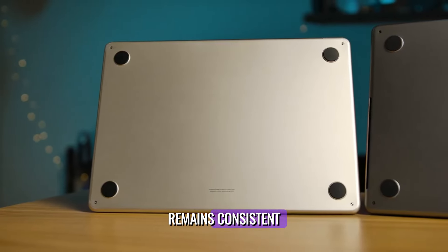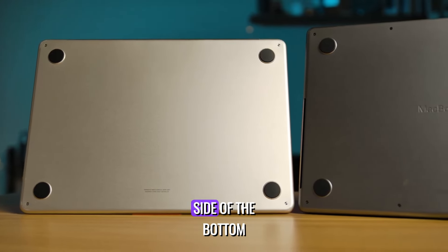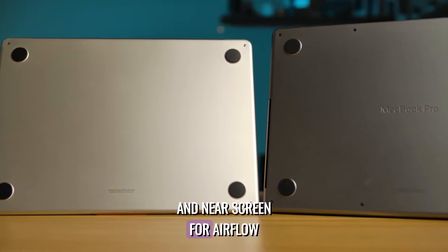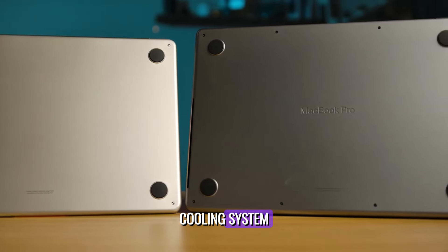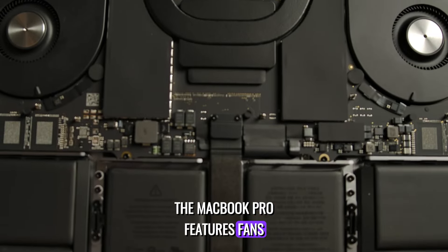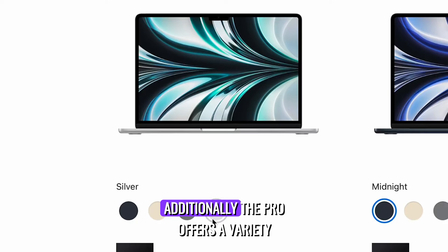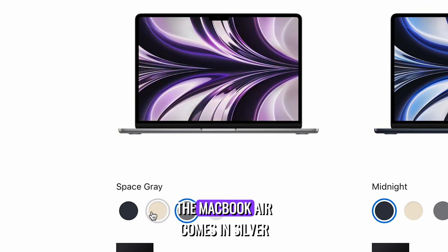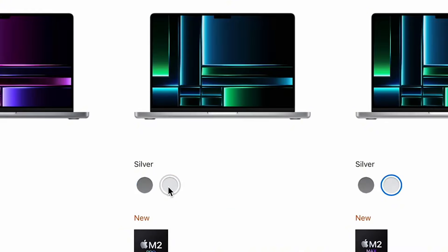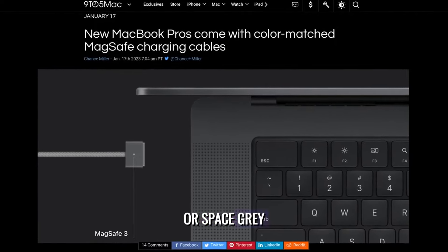While the design of the Air remains consistent throughout the entire unit, the Pro incorporates slots along the side of the bottom and near the screen for airflow. This is because the MacBook Air lacks a substantial cooling system, while the MacBook Pro features fans and a heat pipe to maintain optimal chip temperature. The MacBook Air comes in silver, starlight, space gray, and midnight, while the MacBook Pro offers silver or space gray.